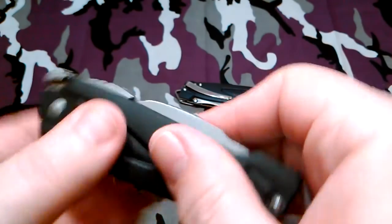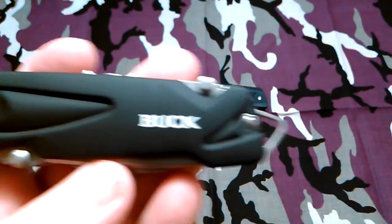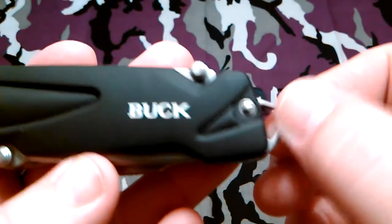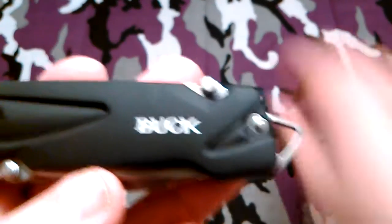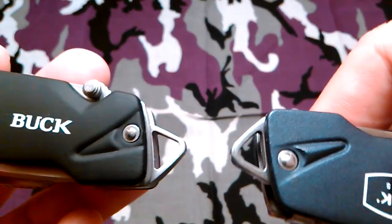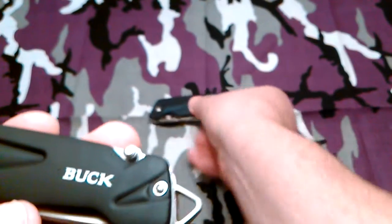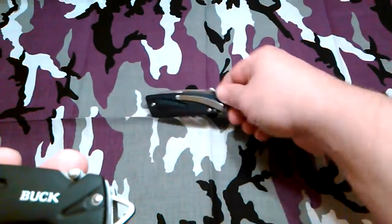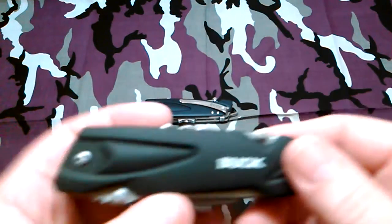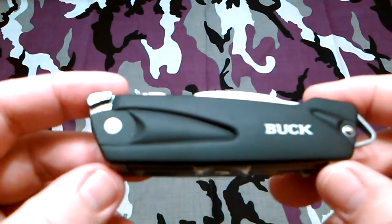This one's got a better grip in my opinion — I like that black rubber. It still has the Buck Inion and still has the big lanyard hole. I think the lanyard holes are the same on these — yeah, they look the same. So I like the blue one and I like the black one too. Like I said, this one just needs a pocket clip and it would be about perfect.